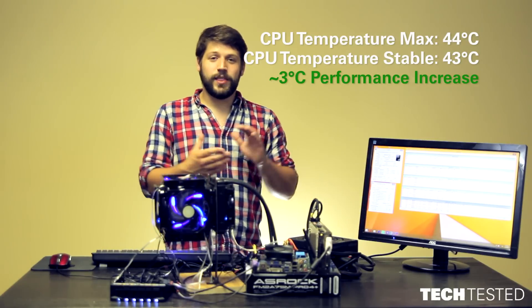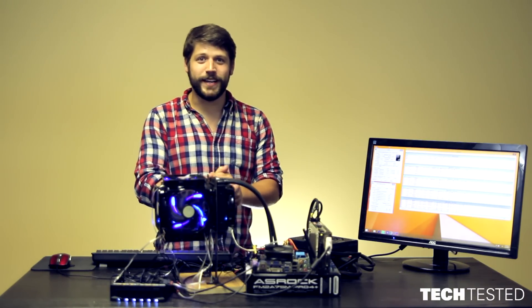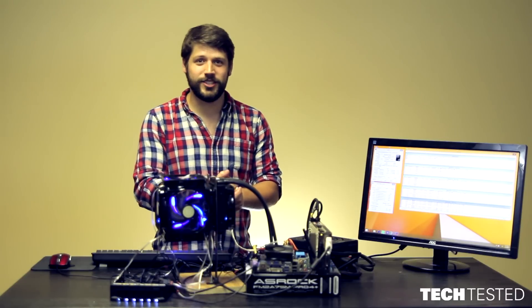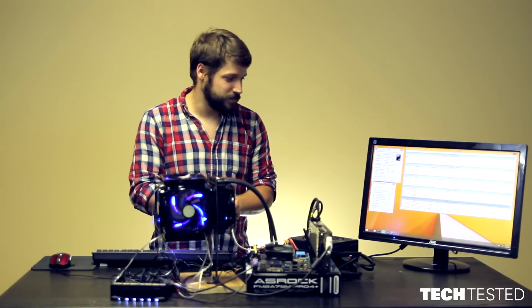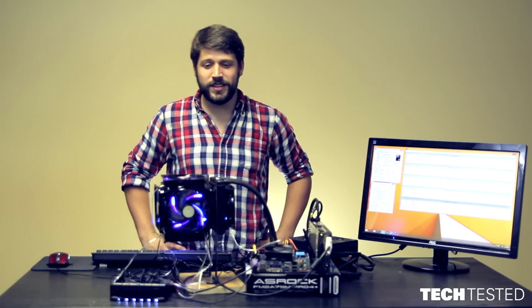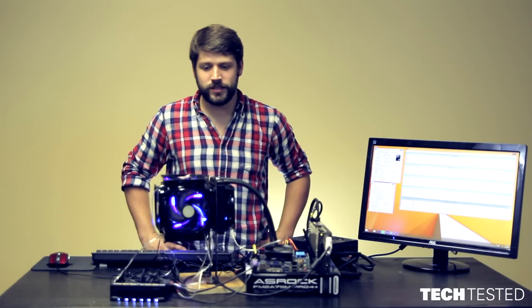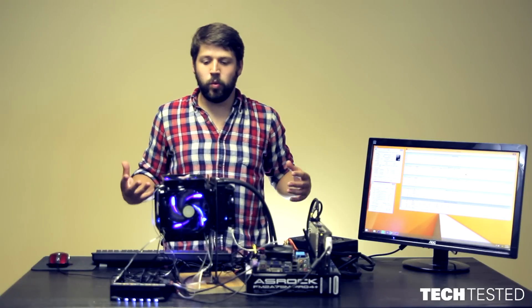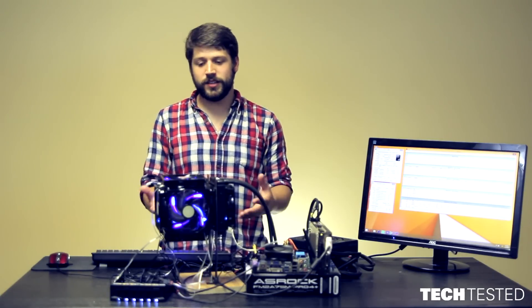So we have a whopping 3 degrees Celsius of performance gain — 3 degrees for 5 additional fans, a lot of extra space, and more noise. What we found is that the performance gains do not justify the cost. There simply was not enough cooling performance improvement to make it worth building this setup and going through the hassle and cost involved.